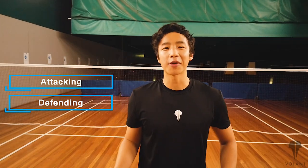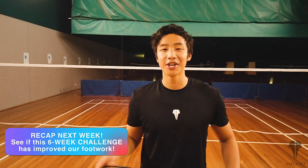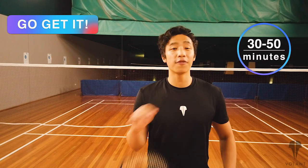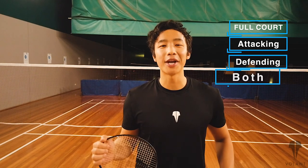Next week I'll be doing a recap to see whether you think my footwork is any better, and whether yours is too if you've been following along with the challenge. Next week there's also a special bonus footwork I'm going to throw in just for you. So let's get into this week's footwork — try to get 30 to 40 to 50 minutes of practice: full court attacking, full court defending, and a combination of both.